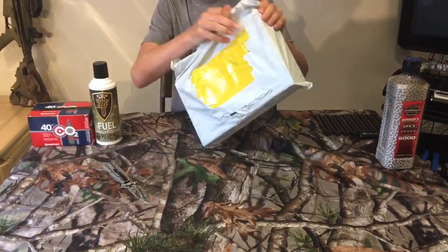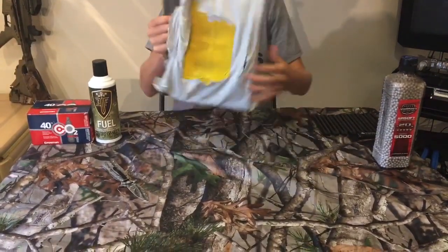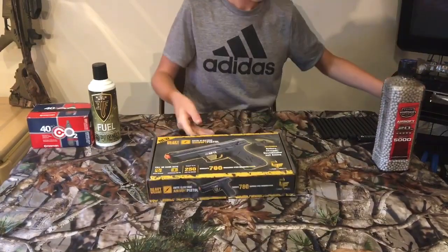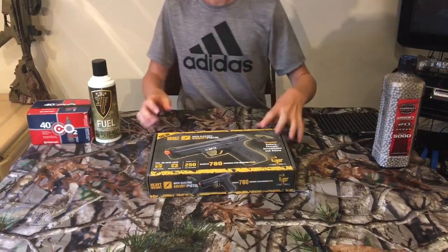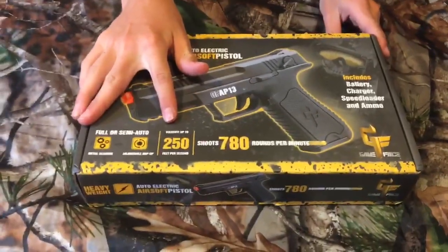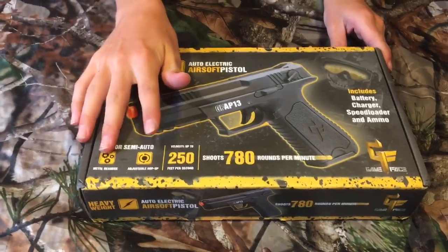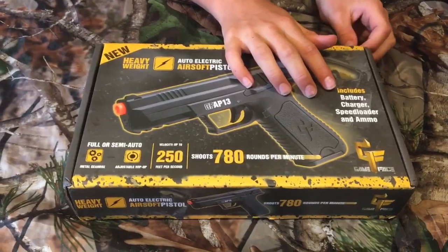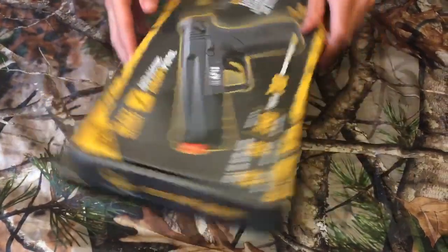As soon as you open it out of the package, the box is very sleek and nice looking right from the beginning. This gun shoots at about 250 feet per second, it is full and semi-auto, it has an adjustable hop-up and a metal gearbox. Included with this package is a battery, a charger, speed loader, and some cheap ammo.